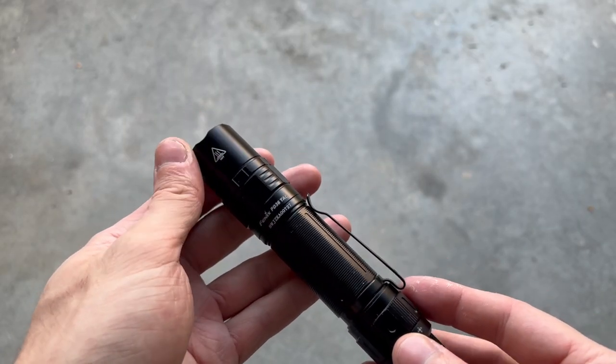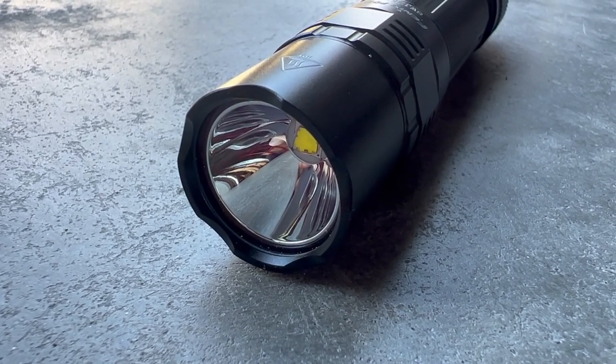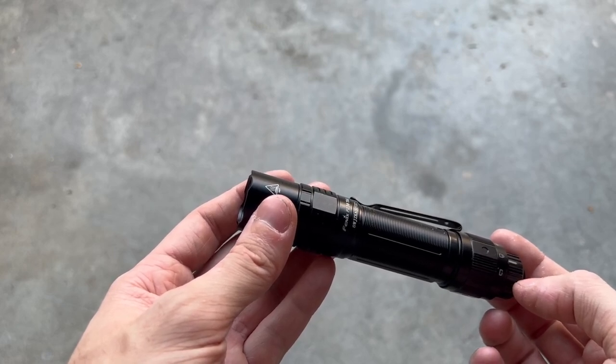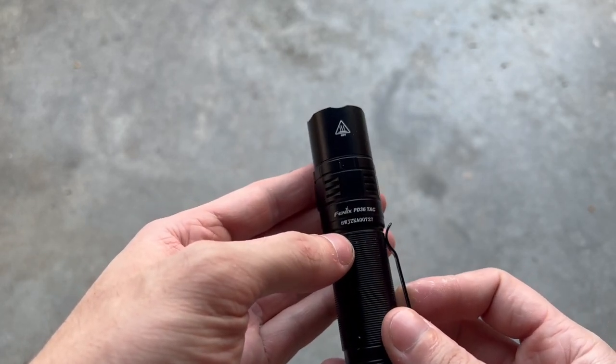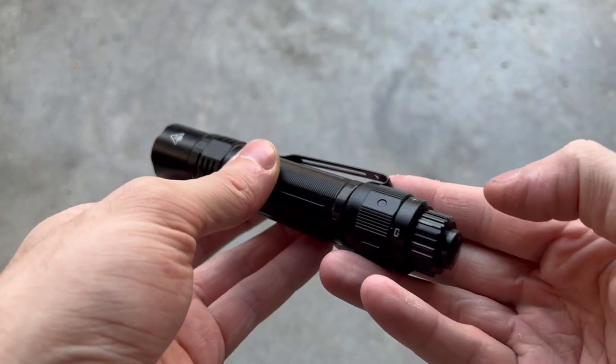This is the Fenix PD36 TAC. Starting up front, you can see your coated lens, and behind that is your LED. This does use a Luminous SST-70, in case anyone's interested. It does have a bit of a strike bezel, but it's not super aggressive or pronounced, which I really like. Further down, you can see the markings here, and you can also notice there is no side switch — it's all operated from the rear tail cap.